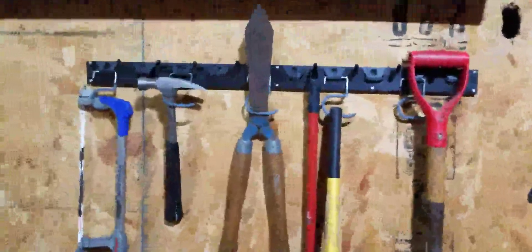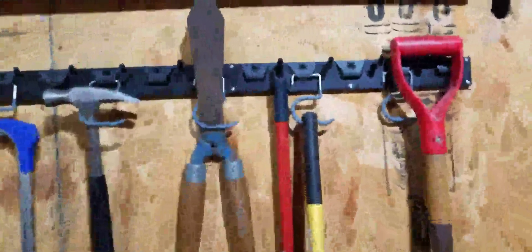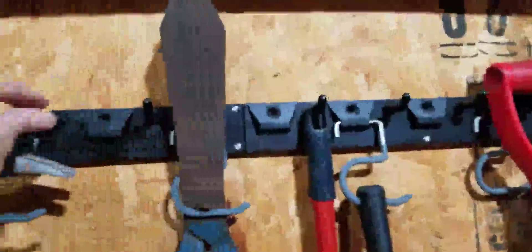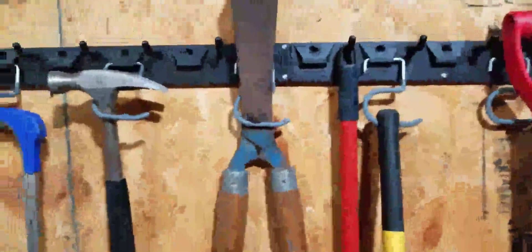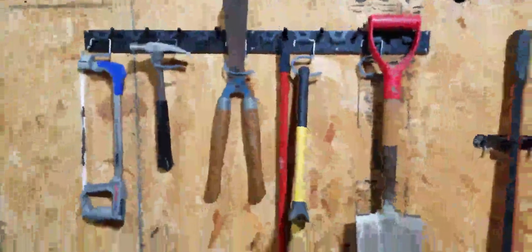Today I just installed the hangers with hooks to store my stuff. The first thing you want to do is level it — use a leveler, level this side, mark it with a pen or pencil, mark the line, and then screw everything in.